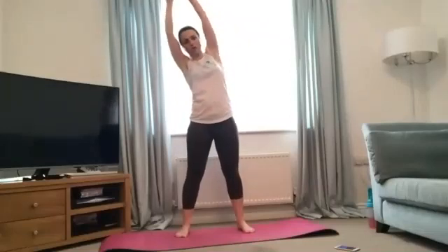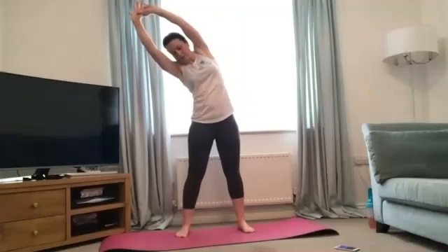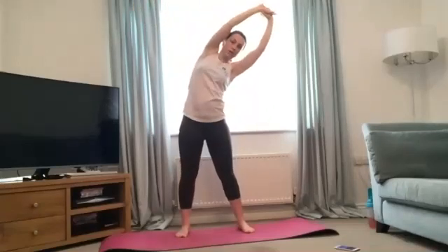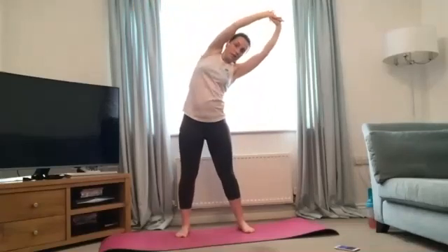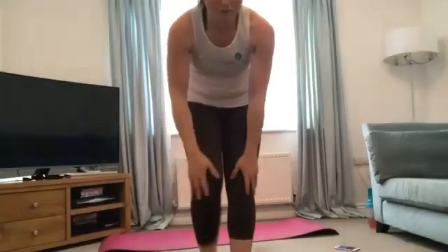Last one — we just worked the core, so take your hand up nice and tall and just lean over, stretching out the trunk and the side obliques. Hold a few seconds, bring it back to centre, and stretch over the other side. That's us — fantastic, well done! Thank you very much, it was really nice to meet you all.